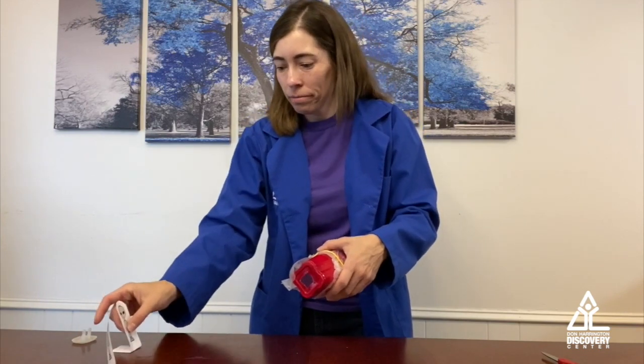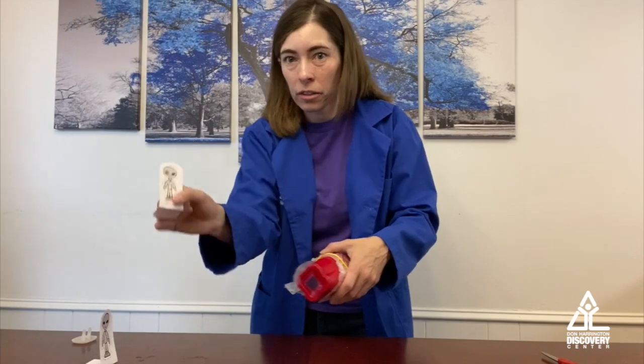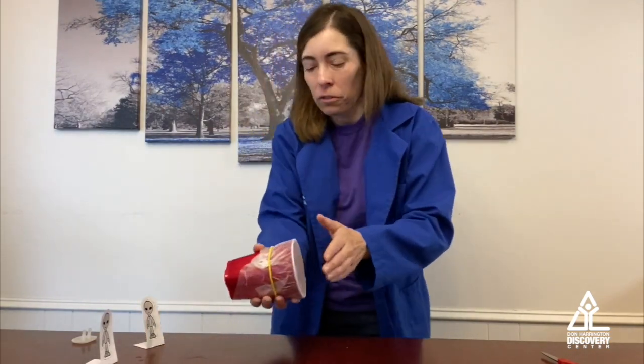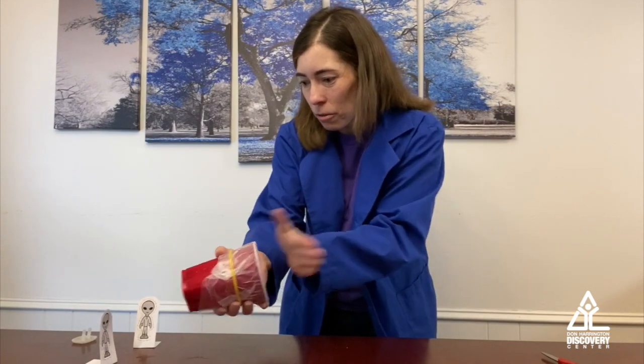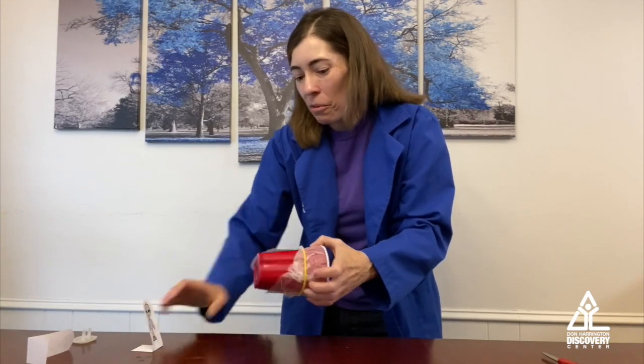So what we're going to do is set up my little figures here — I made some little aliens — and we're going to see if we can get those guys to fall over. They're moving... and there we go, I got them both down.